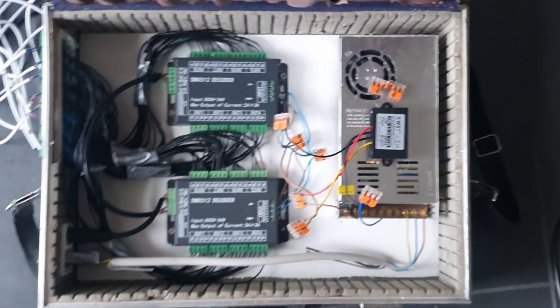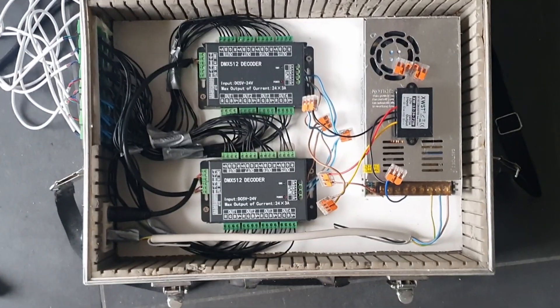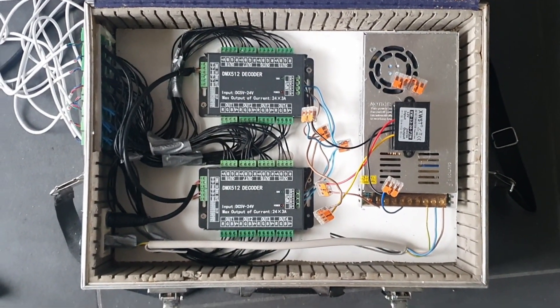To keep the setup mobile, I built this very TSA-friendly case with my DMX boxes and the power supply, where you can just plug everything in nice and easy from the outside.